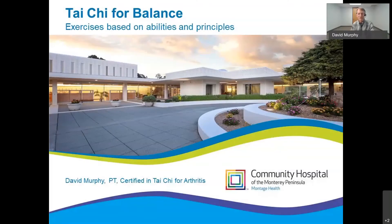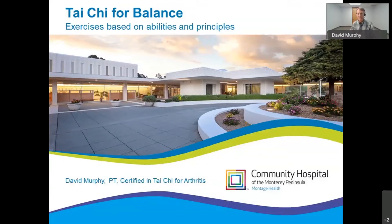I'm David Murphy. I'm a physical therapist. I work for a community hospital in the outpatient setting. I'm a Tai Chi practitioner myself, and that includes being certified in Tai Chi for arthritis.